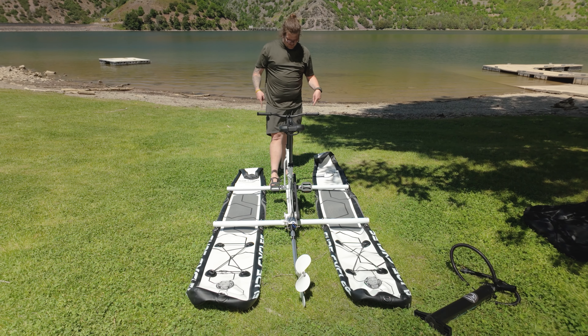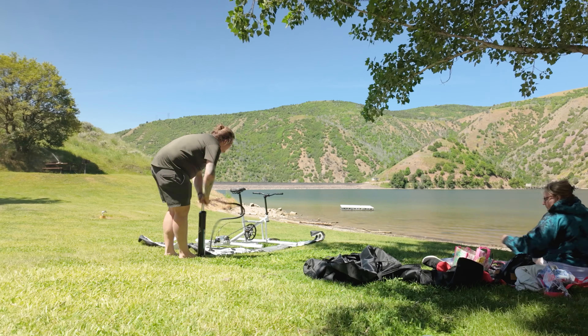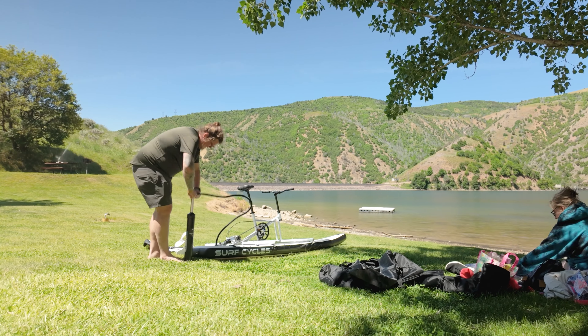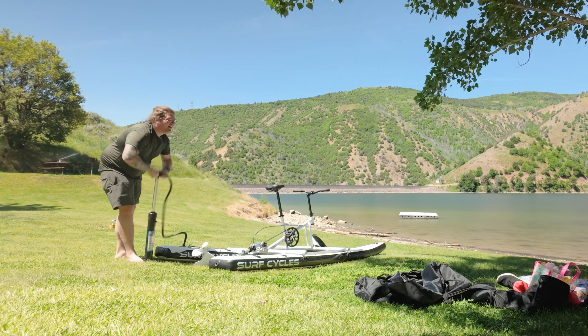Now at this point I'm going to pump up the pontoons and we'll get this thing in the water. We got the Surf Cycles built, we're at a reservoir, and I'm walking it out holding on to the frame.